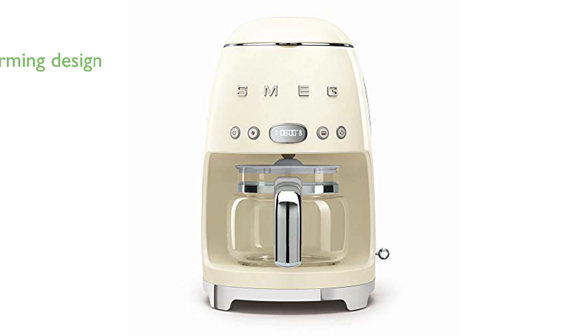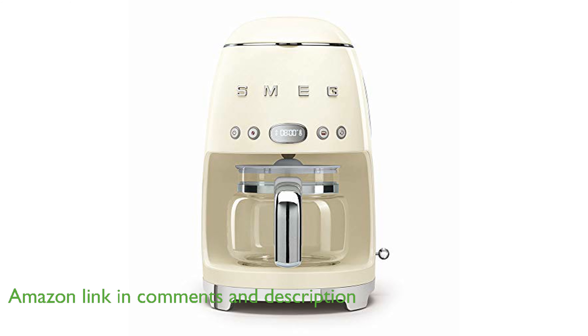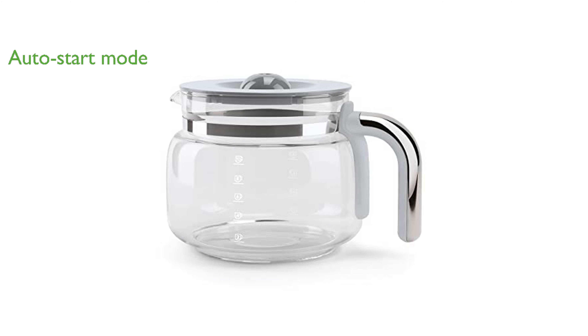The Smeg Retro Coffee Machine DCF02 combines a charming 1950s aesthetic with modern functionality to elevate your coffee brewing experience. This machine features an auto-start mode, allowing you to wake up to freshly brewed coffee every morning without lifting a finger.